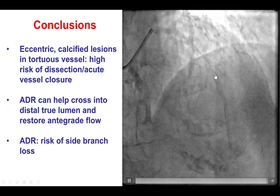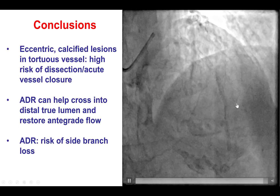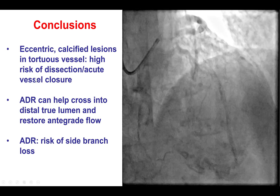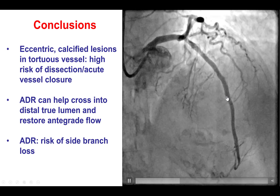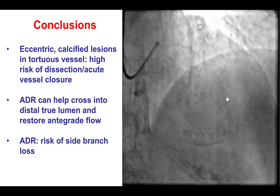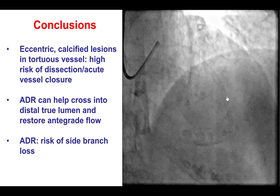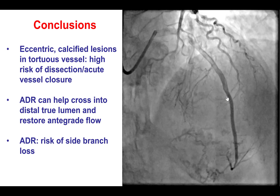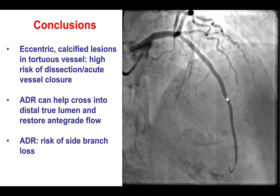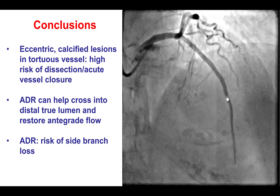Unfortunately, there was a large area of dissection, and when we placed stents there was loss of side branches with chest discomfort and an increase in cardiac biomarkers. In summary: acute vessel closure is important to prevent by being very gentle with guide wire manipulations. If it occurs, CTO techniques do provide an avenue for restoring flow into the vessel. Another option would have been emergency coronary bypass graft surgery; however, that probably would not have been ideal, especially in an elderly patient like this one. Thank you very much.